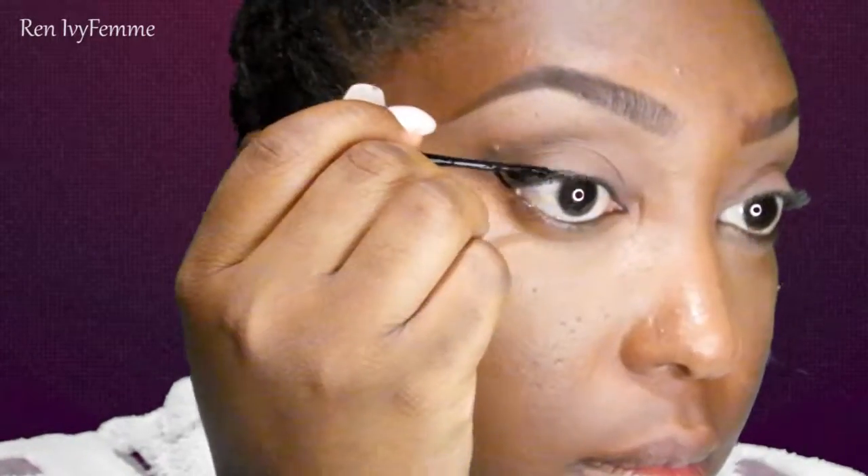I'm going to take the brush I used before, which is also a Real Techniques brush, and just blend out the crease. Here I'm just putting a little bit of Mocha in the crease to darken it up and give it a little bit of definition, then blend in again.